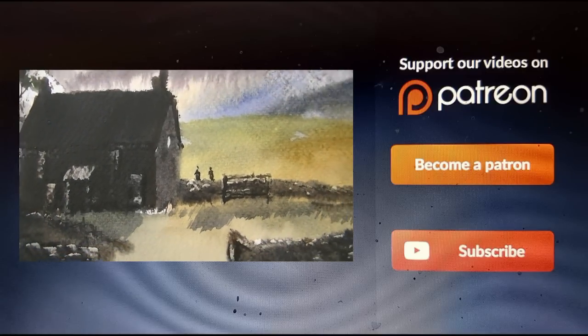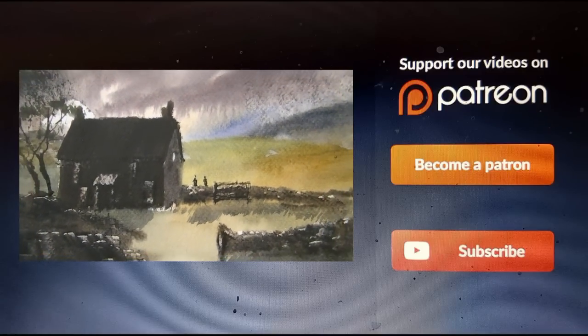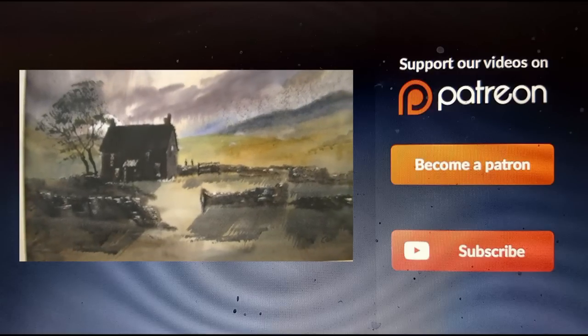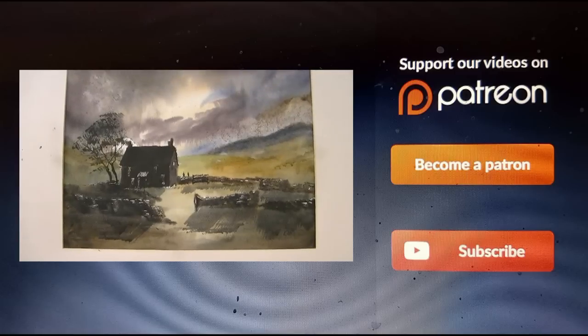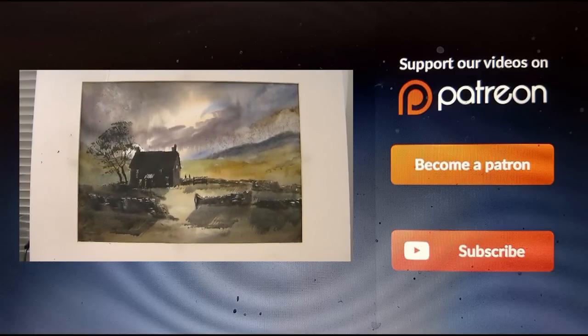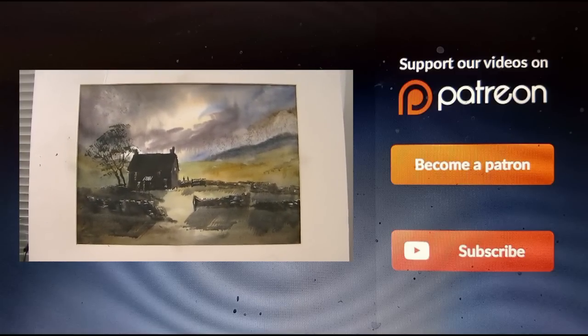I hope you like that. Thanks for watching. If you'd like to help fund the channel for future painting projects and videos, the orange button's there if you'd like to become a patron. Other than that, keep practising - any questions, please ask, and I'll see you again soon. Bye.